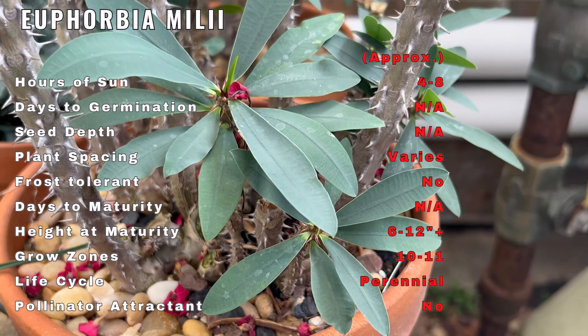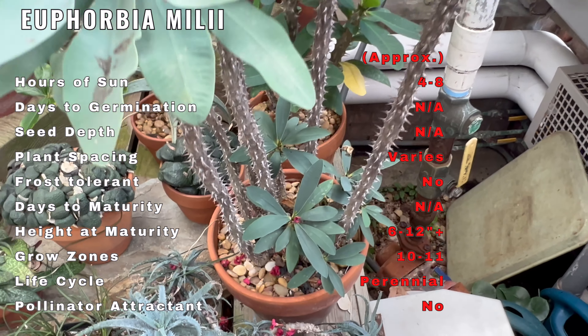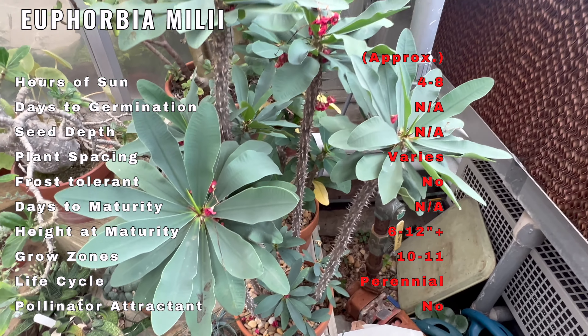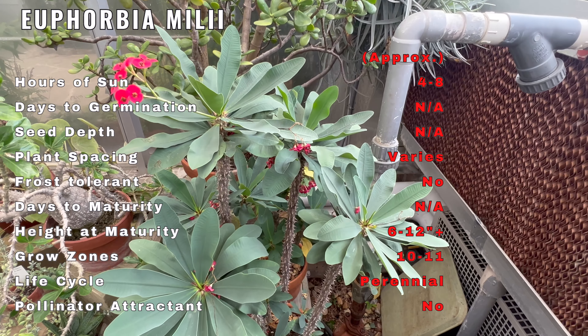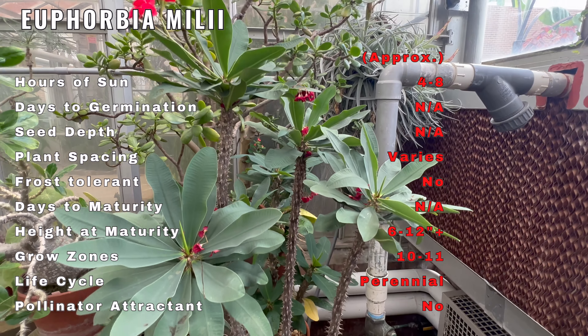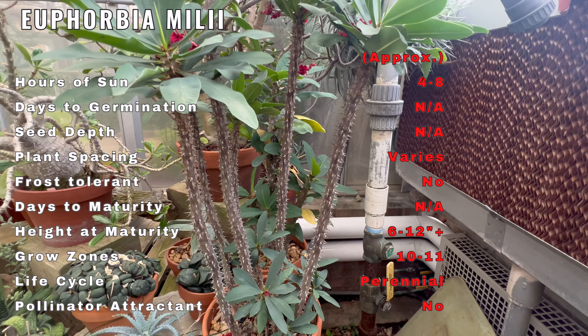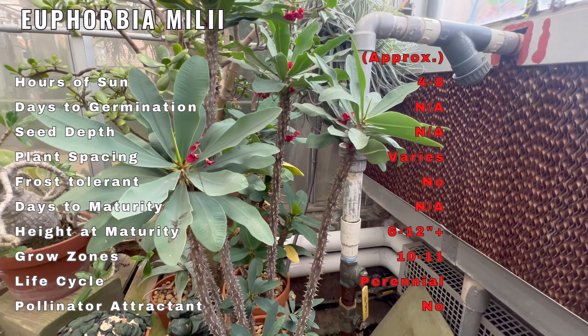Euphorbia milii, commonly known as the crown of thorns plant, is native to Madagascar. It is a succulent shrub known for its striking appearance, featuring thick stems covered in sharp thorns and clusters of colorful small bract-like flowers that resemble petals. The flowers come in various hues including red, pink, and yellow, and form clusters with a unique star-like shape. The plant's spiky green stems add to its charm.